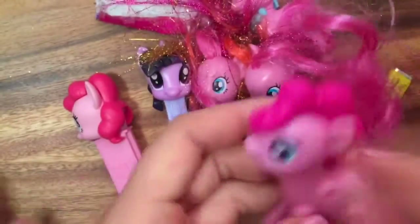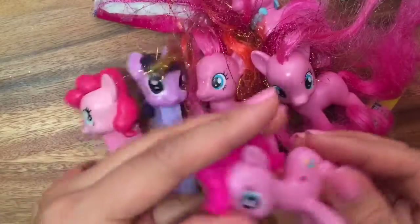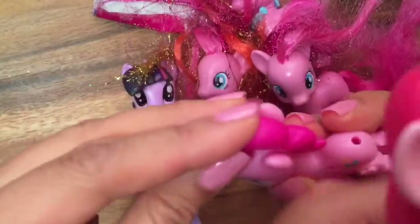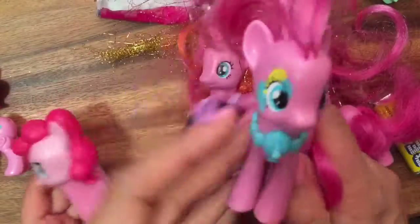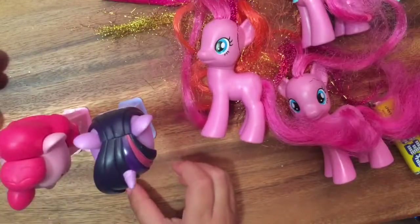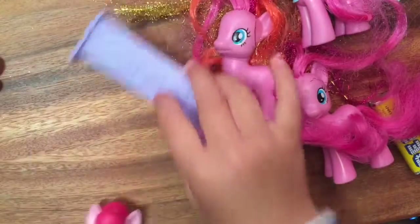Let's look at all the Pinkie Pies that I have. So I have this Pinkie Pie — they're actually twin Pinkie Pies because they're the same Pinkie Pie. And we have this Pop-On Pals Pinkie Pie where you can change out her hair. And then this one's just like a regular Pinkie Pie with her neck and hair. And we had a lot of Twilight Sparkles too, but I don't know what happened to all my Twilight Sparkles.